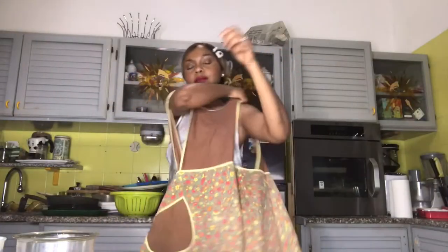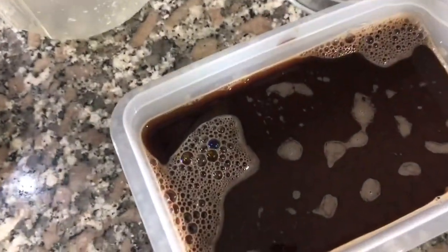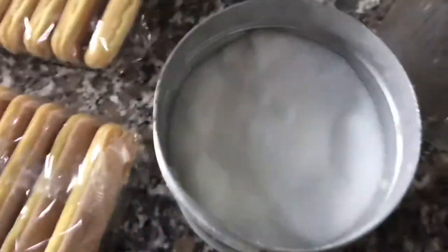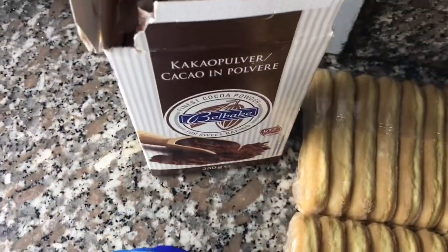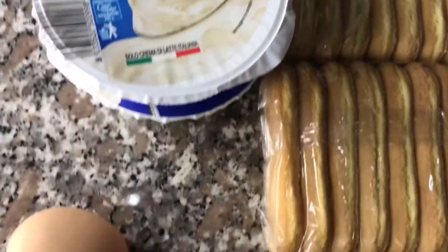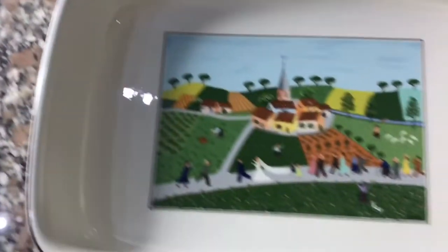Putting on my favorite apron — in the kitchen we don't want to get messy. My husband hates coffee, so we'll be using chocolate powder instead of coffee. We have white sugar, savoiardi biscuits, cocoa and sweetened cocoa powder, mascarpone cheese, and eggs, which is a fundamental ingredient. Those are all the ingredients we're gonna work with.